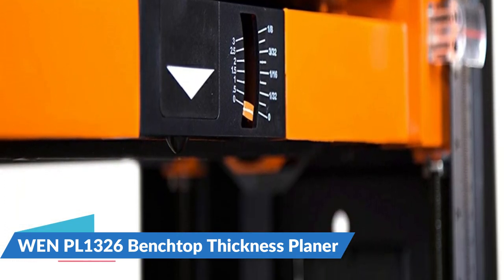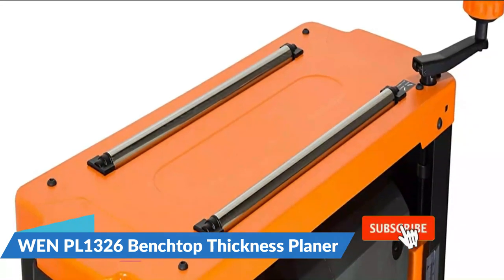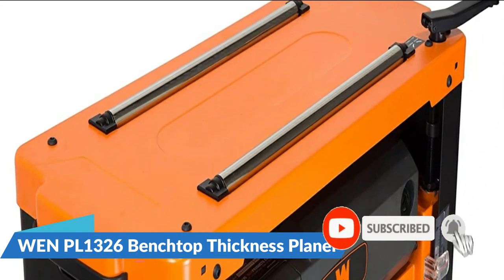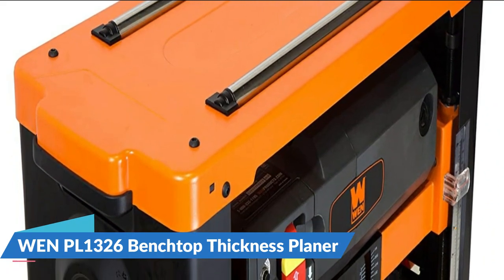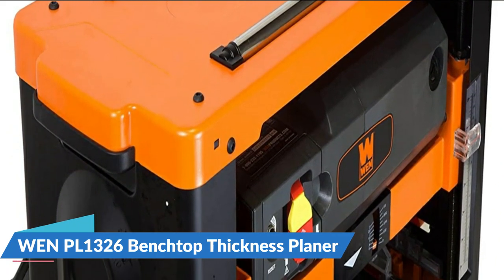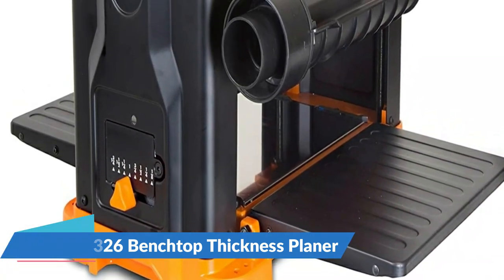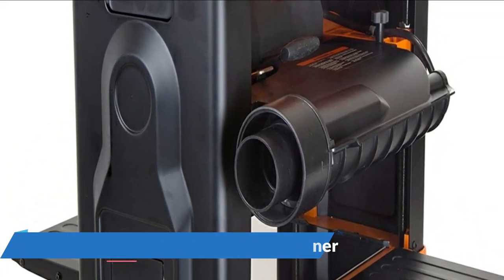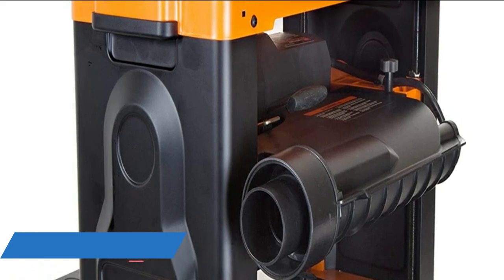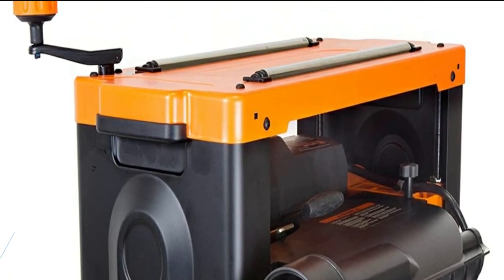The WEN PL1326 features a heavy-duty cast iron base for a sturdy planer that does not walk or wobble during operation. The handy depth adjustment knob makes it easy to take off anywhere from 0 to 1/8 of an inch per pass. The adjustable dust port removes chips and sawdust from the workpiece and blasts them out of the way. The onboard depth stop allows users to achieve an exact workpiece thickness with maximum precision. This package also includes height-adjustable in-feed and out-feed tables to limit snipe while providing extra support during planing.